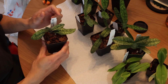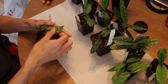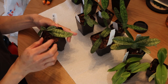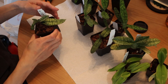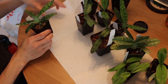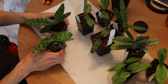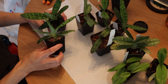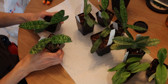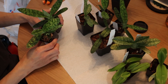So this is Paphiopedilum delanatii. As you can see, it got set back a little, so the new leaves are a lot smaller than the old leaves. As a result, the plant is really small for this pot, so I'm going to be moving this into a smaller pot. And then these are some Paphiopedilum dayanums that are in two inch pots, maybe one and a half inch pots. But they're really big for their pot, so I want to move them into something a little bigger, hopefully to get a strong root system.